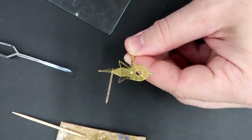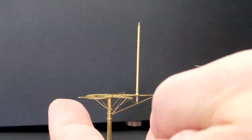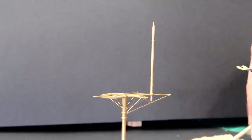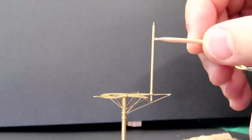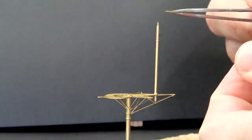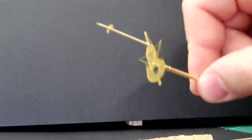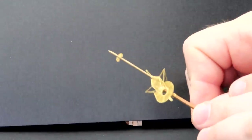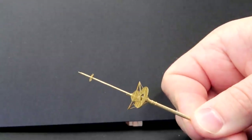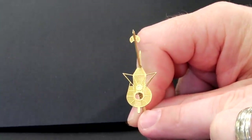Now we have this little maintenance platform and it drops on here. This is bow, this is stern, there's a V, and the V goes forward facing the bow. I'm calling this a little maintenance platform because I don't know why else you would hang out up here unless you got in really big trouble or something. The part fits really snug so you kind of have to wiggle it down. I had to double check to make sure that piece is oriented correctly and is flush, because now we've got to put a ladder on the front.